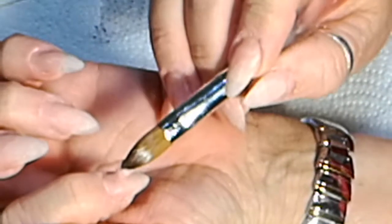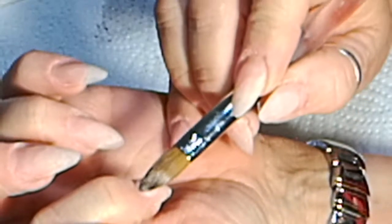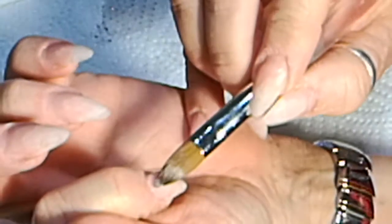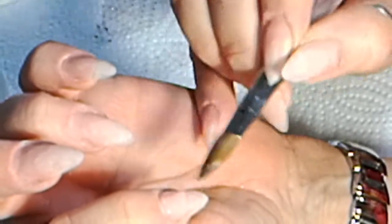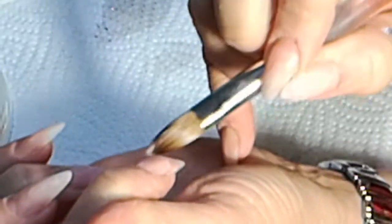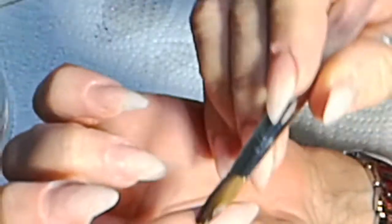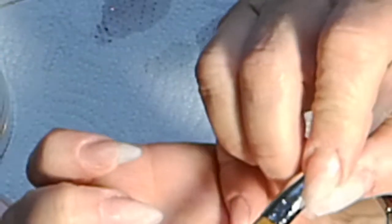I'm just going to turn and put on my bead, letting gravity do its thing — that's why I'm tilting my nail downwards. Just dragging it down as I go, making sure that I go right to the side of the nail, and just making sure that it's flush there.